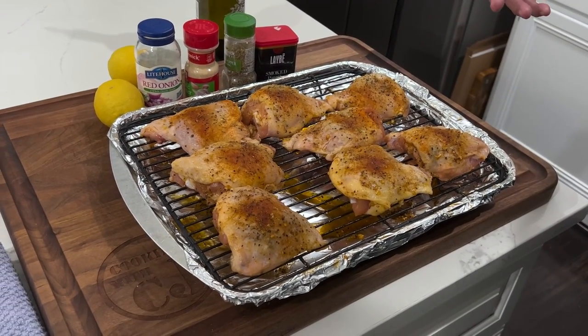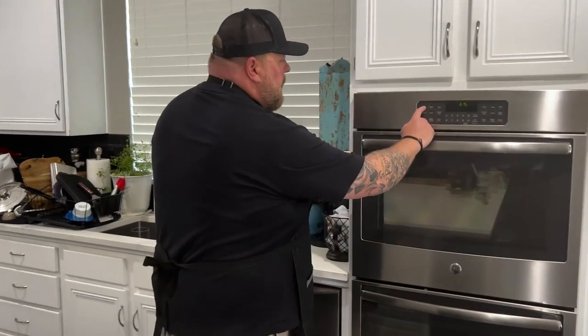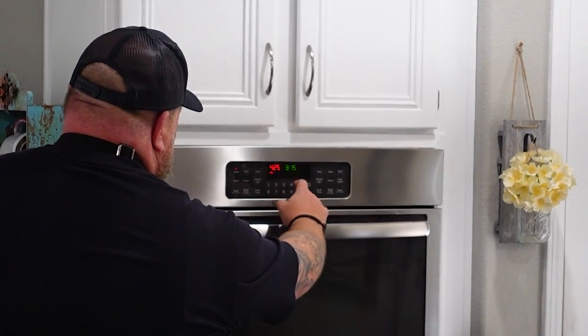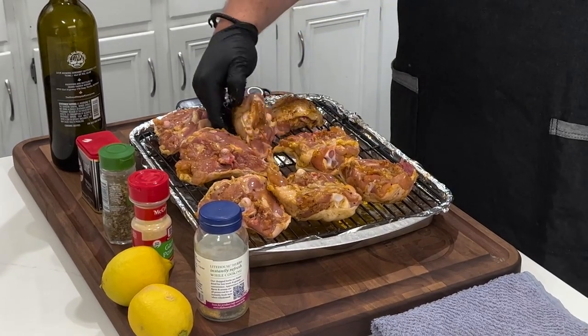Now we're gonna get these in the oven. Next up, we gotta get that oven preheated — we're gonna turn it on, hit bake, and go to 425. We're gonna let it come up to temperature. We're going to start the roasting process skin side down, and about a half hour into the cook we'll pull these out, flip them over, and finish with another 20 minutes. Then we'll start adding our pan sauce glaze on top.